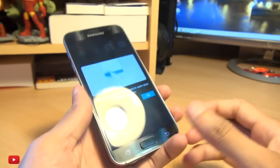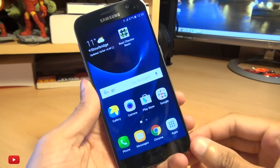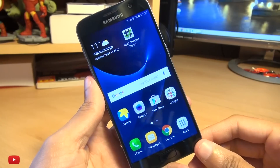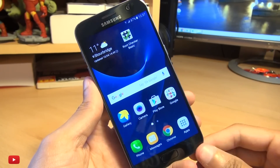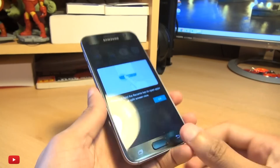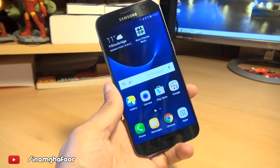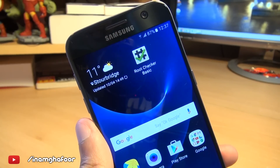And for the S7 Edge variant, if you've got that one, just make sure you download the correct root file from Chainfire's website, which I'll leave a link to in the description box below. Just make sure you download the correct root file and the rest of the process is exactly the same. How easy was that? Any comments or questions — hit them up in the comment section below. Please like, subscribe, and tag along on social media at Inamka4. Thanks for watching, have a wicked day, and I'll see you next time.